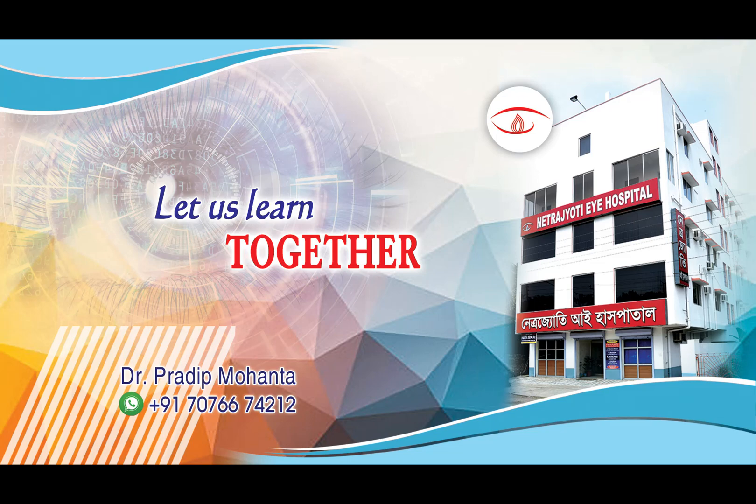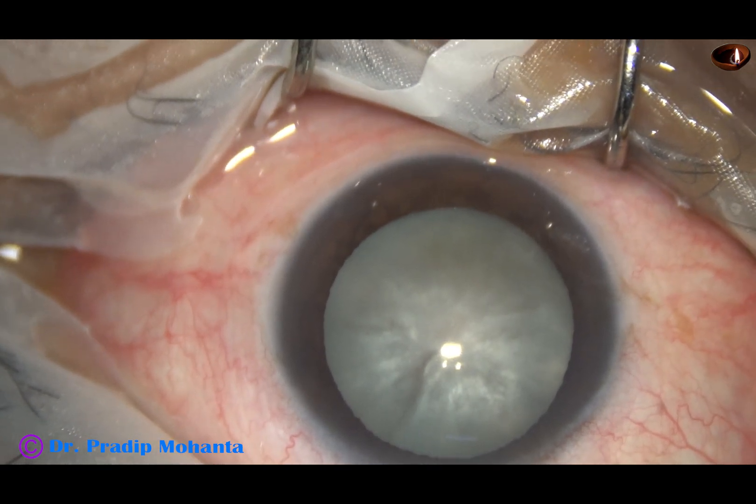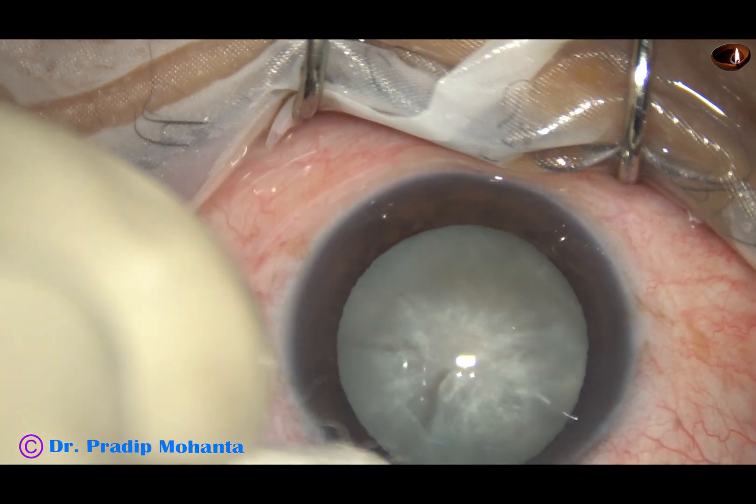Friends, welcome to my workplace at Ranagha to Spengal, India. Let us observe this totally unedited phaco surgery.